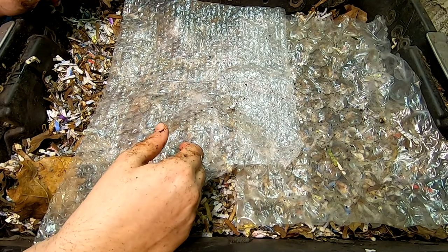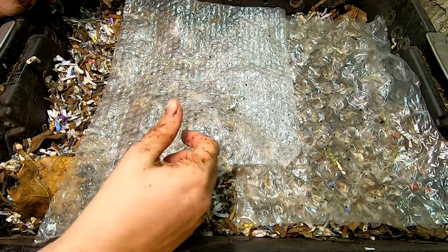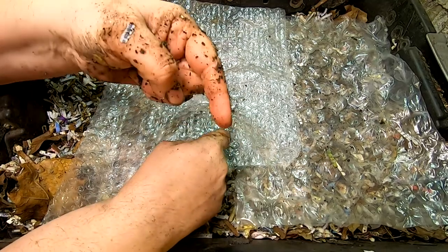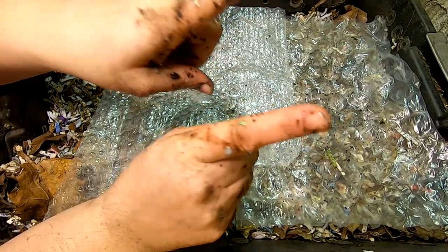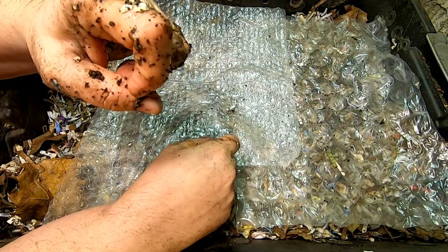All right guys, that is it for the DIY stacked bin. If you like the video, give me a muddy thumbs up. If you're not already a member of my worm family, click that subscribe button, and if you want to know what I'm doing when I'm doing it, ring that little bell icon. Thanks for hanging out with me and my worms — everybody have a good day!